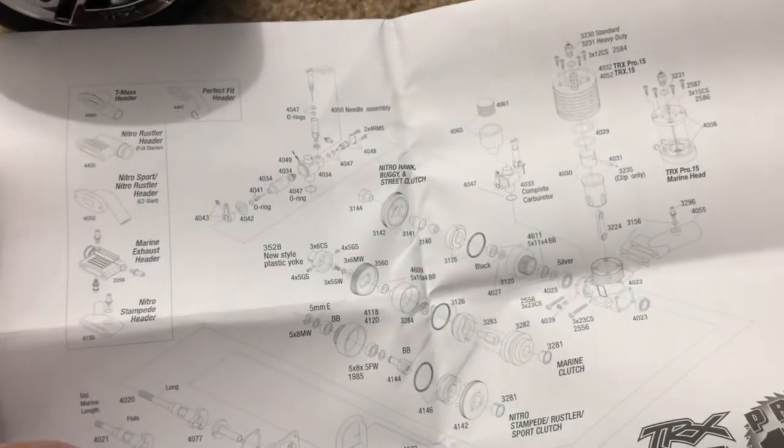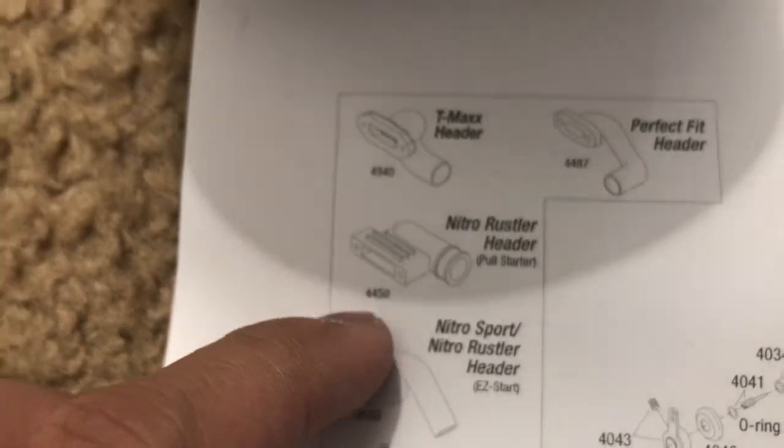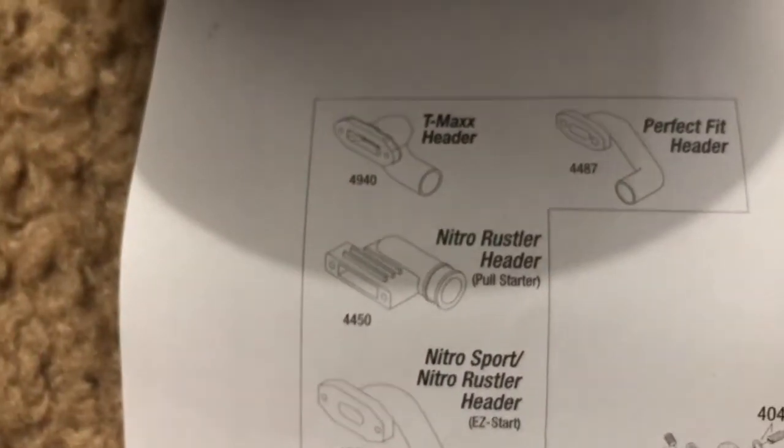I found this out while looking at the exploded view for the Pro 15 engine. I called my local hobby shop to ask if they had the exhaust manifold shown here — part 4450. Unfortunately they said there were no results. So I checked the Traxxas website myself and typed in part 4450 for the Nitro Rustler exhaust manifold, and still nothing showed up. So I called Traxxas themselves and asked for that same part number 4450.